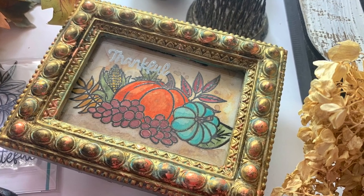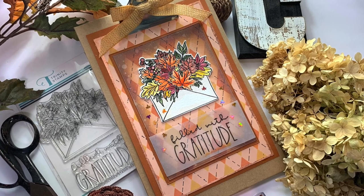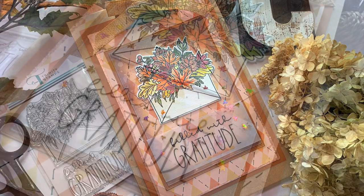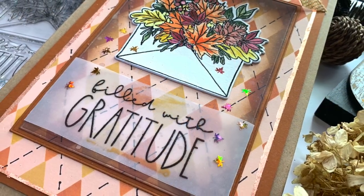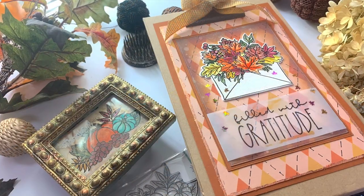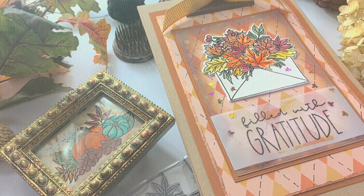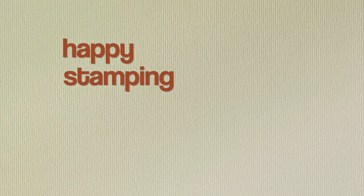Thank you so much for stopping by and letting me share this with you. I really like having the opportunity to make something that's not a card on occasion. Do you make things that aren't cards? I like tags and little gifts too. I have all the products linked for you below. If you're new here, feel free to subscribe because I have new paper crafting videos all the time — I will see you on the next one! Happy stamping, bye bye!